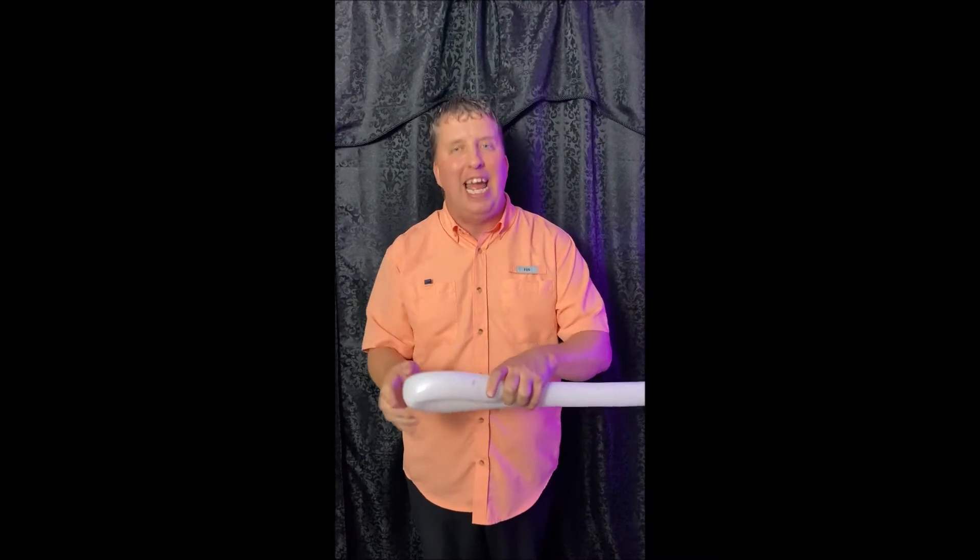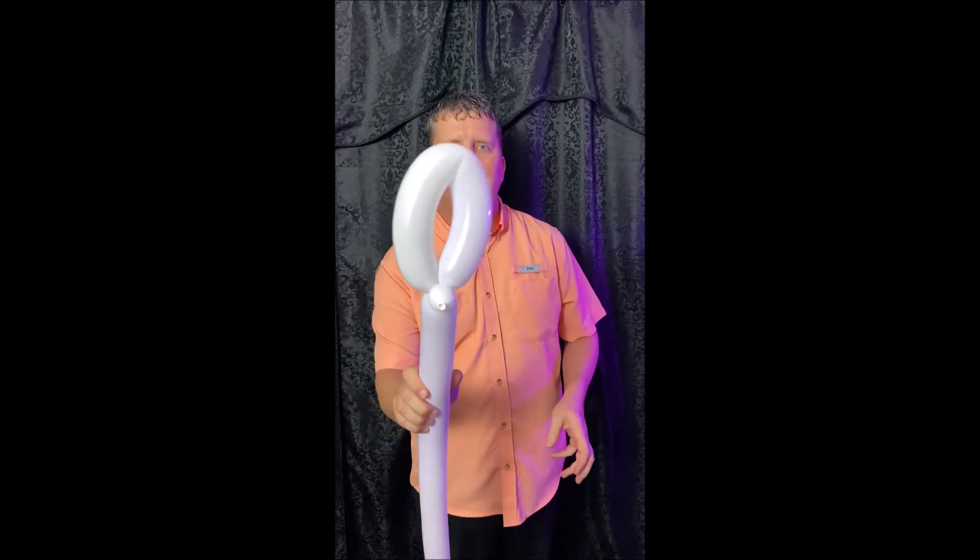You really should know how to make your very own balloon sword. I'll tell you how to do it and maybe later you'll remember. When you make a balloon sword you always start with a small loop. Your loop should look like this.